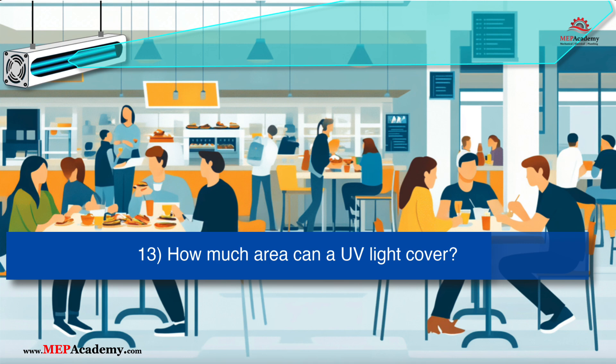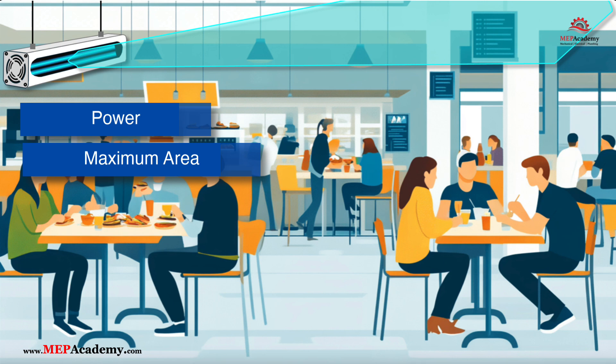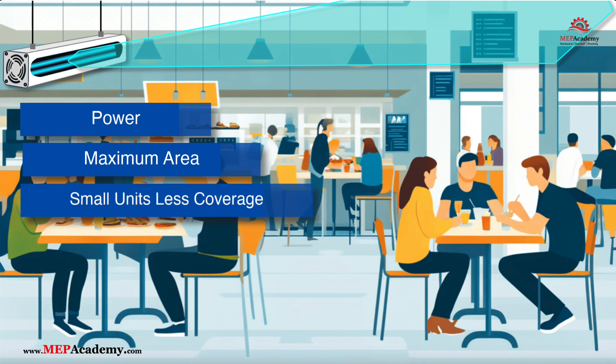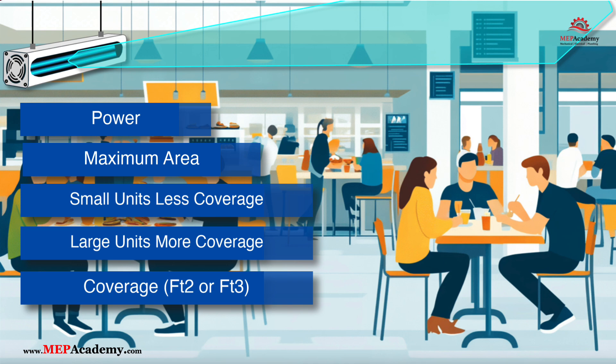How much area can a UV-C sanitizer light cover? The coverage area depends on the power of the UV-C device and its design. Most devices specify the maximum area they can effectively sanitize. Smaller units may only cover a few square feet, while larger units can disinfect entire rooms or HVAC systems. High-powered UV-C units can cover areas of up to several hundred square feet. The physical area is often expressed in square feet or cubic feet, and larger spaces require more powerful or multiple UV-C devices to ensure full coverage.